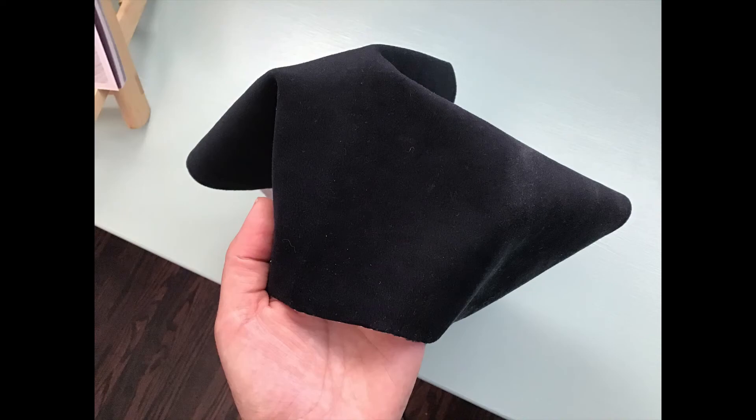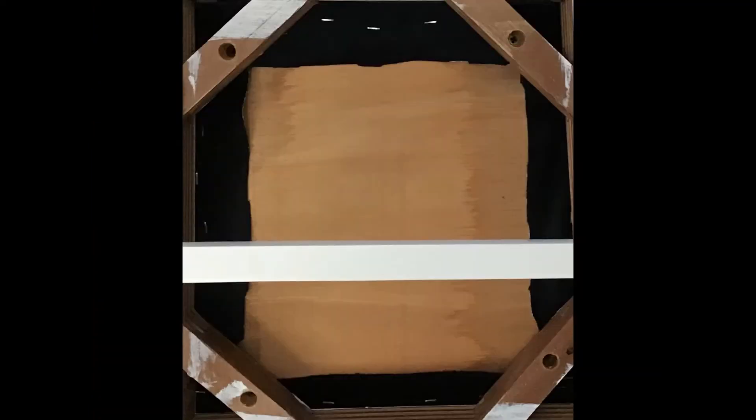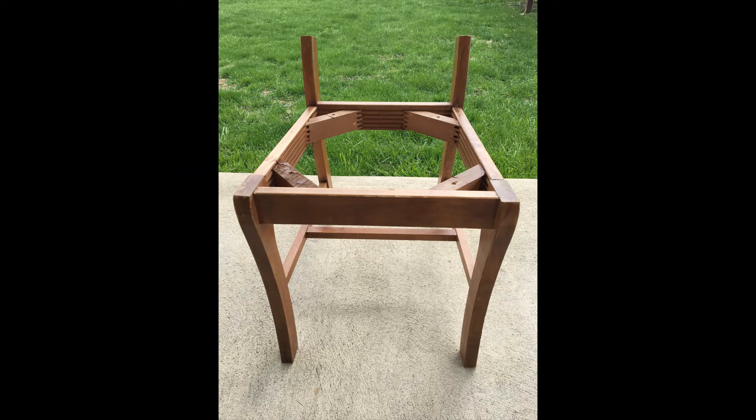Then I used remnants of fabric from a different project I did for my bedroom, and I stapled it to the back of the piece of wood. For the base of my chair, I cut the top off and cut about an inch and a half off the legs. Then I sanded, primed, and painted it.